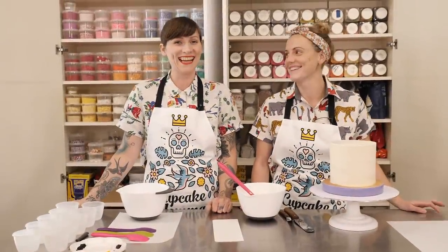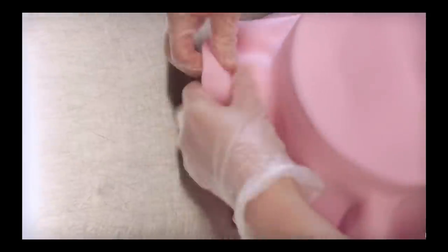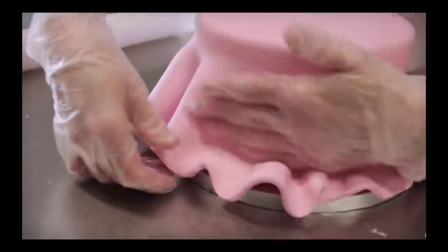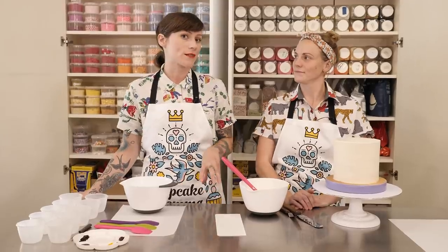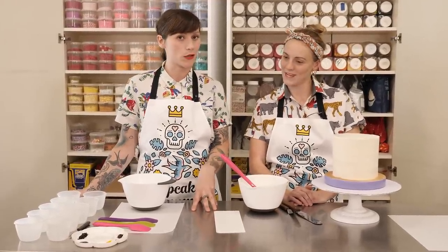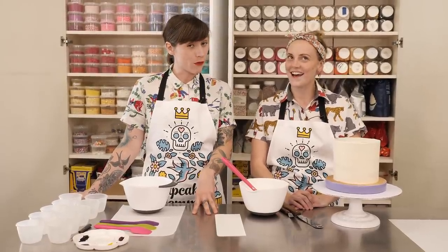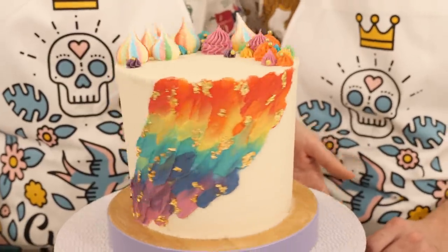Hi there! You might recognise Sally from such videos as How To Sugar Post A Cake. It was a long time ago though, but a lot of you have seen that video so you probably know who Sally is. Sally was decorating a cake for her friend the other night and me and Nicky and Sally were hanging out in the kitchen while she made it, and it was just so cool that I thought it would be really fun if Sally showed us how she did it.